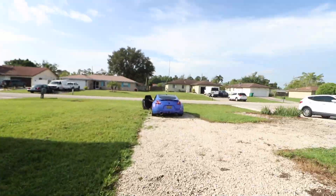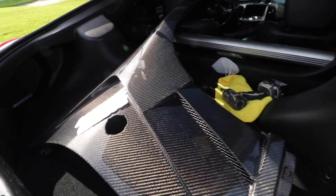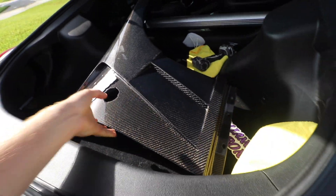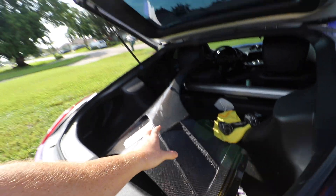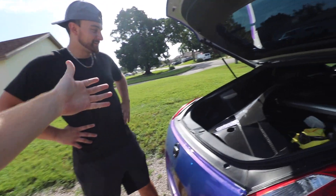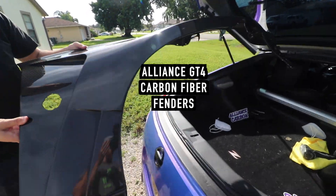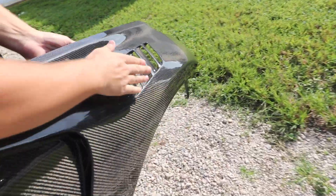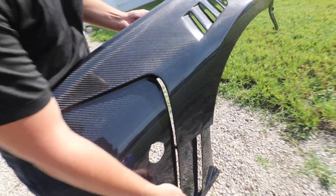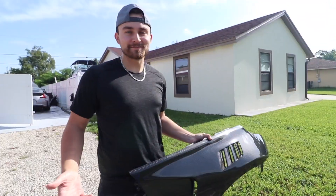I've been waiting for this for like a month. I heard you have something for me. Oh my god, that's so sick! So do you want to tell them what these are and where they can get them? These are the Alliance GT4 carbon fiber fenders. As you can see, there are vents up top and vents down low, holes drilled — nothing but the best quality around here.